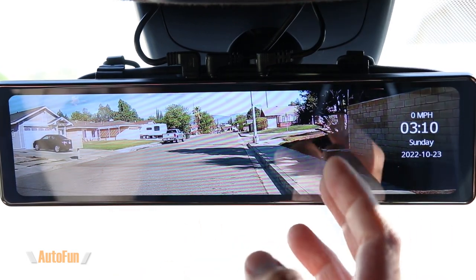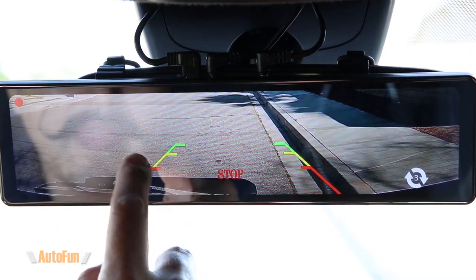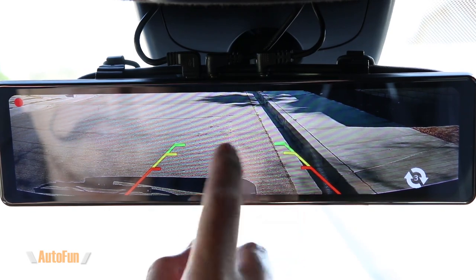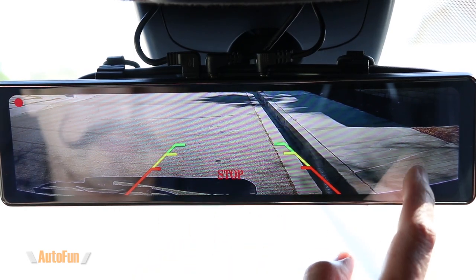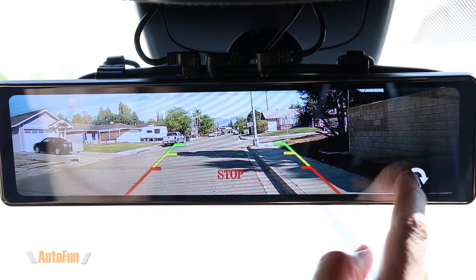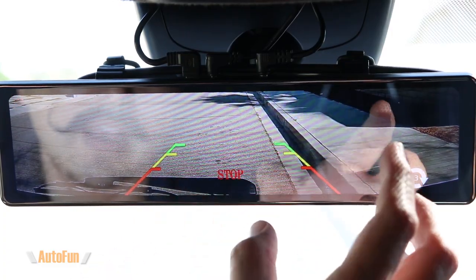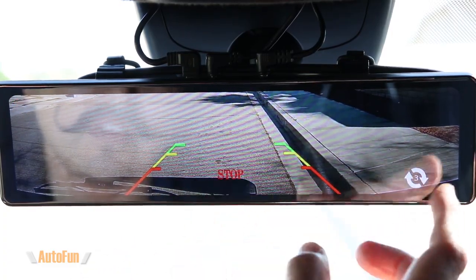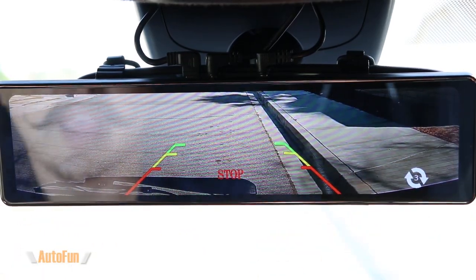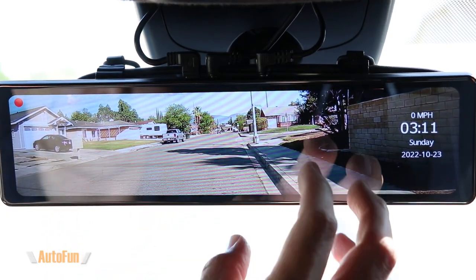Let's test the parking assist feature. Putting the car in reverse, the view comes down and we now have reversing guidelines, which are helpful so we don't hit the curb when backing up. There are several presets to choose from — preset zero through four — depending on the shape of your vehicle. When I put the car back into drive, the view returns to its original position.